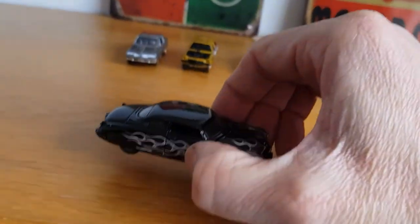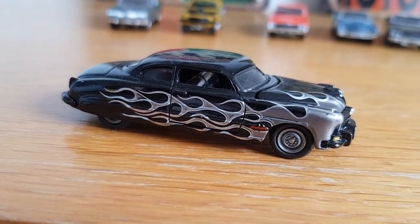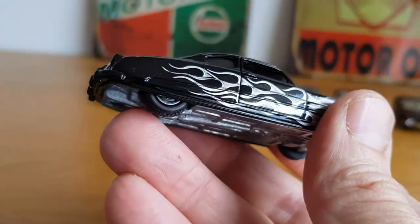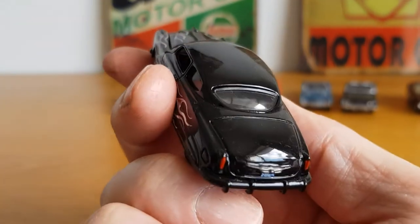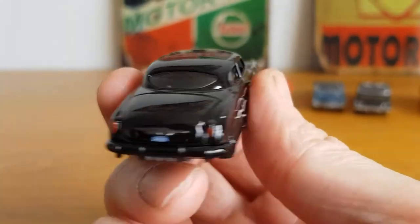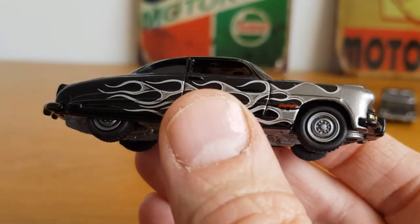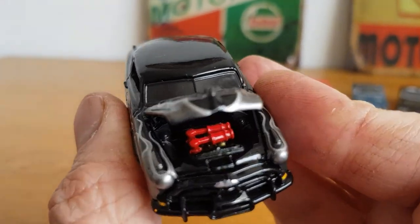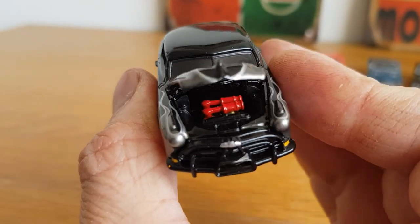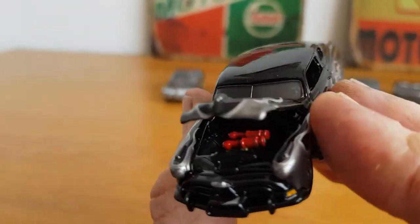The last one today is this '51 Hudson Hornet, also from the Street Freaks range. It's really cool — it's got silver flames down the side and you can see the Hudson Hornet badge there. It's all blacked out with black windows, giving it a menacing look, with nice gray steelies. What I really like is how well they've done the engine — you can see the twin H air filters in there. Really really cool, I really like that one.